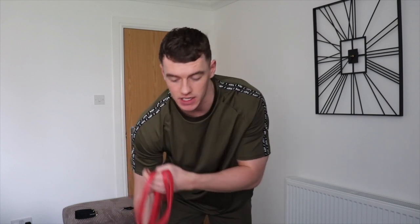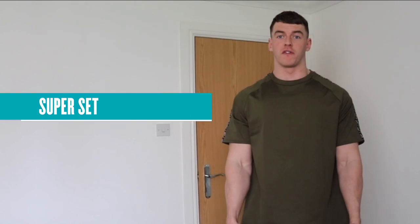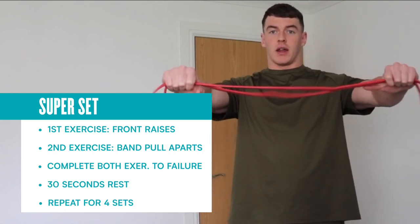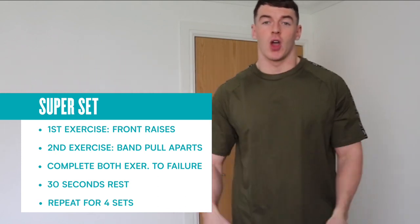The next exercise is going to be a superset — one exercise, no rest, then straight into a second exercise. We're focusing on the front delts for the first exercise and the rear delts for the second. All we're using is a resistance band wrapped under our feet. We'll do front raises first, then band pull-aparts — pulling the band outwards to work those rear delts. Go to failure on both sets, 30 seconds rest, four sets total.